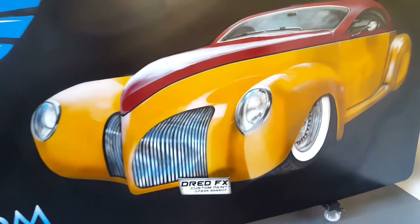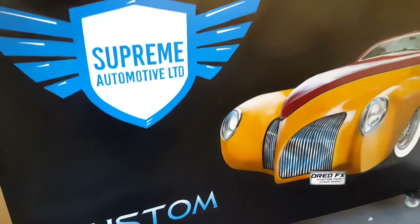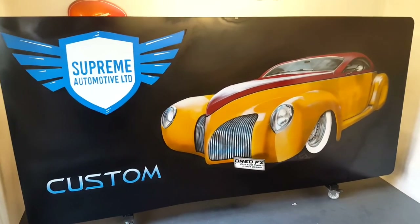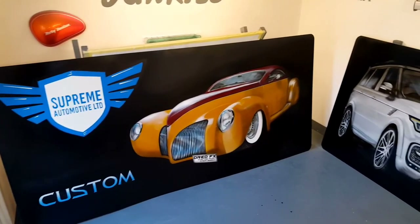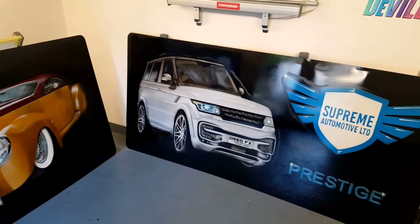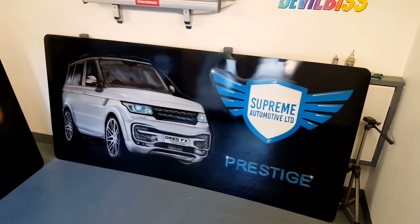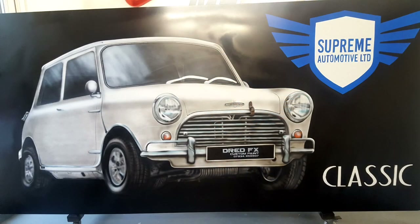In this next clip you'll see another sign I've done next to this custom one — it's a Range Rover, so it's the same process as doing this car but just another image. I hope you've enjoyed this video. A big welcome to all the new subscribers — I've got loads of new content coming up. I'm redoing videos; these are old videos and I'm revamping them. That other one's called Prestige and it's a Range Rover. This company had three signs: the Custom, the Prestige, and the Classic which was the Mini Cooper S. Thanks for watching and I'll see you in the next one.